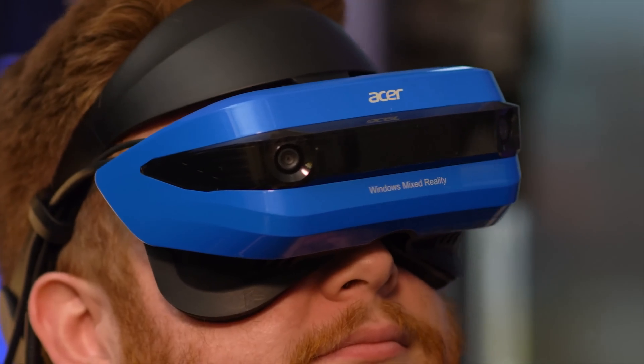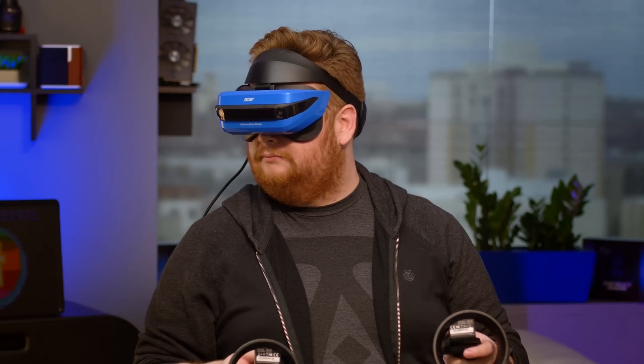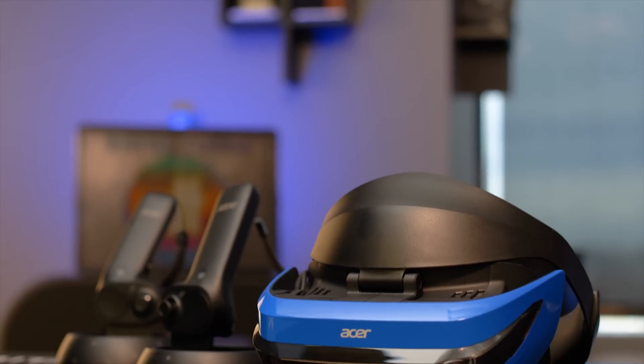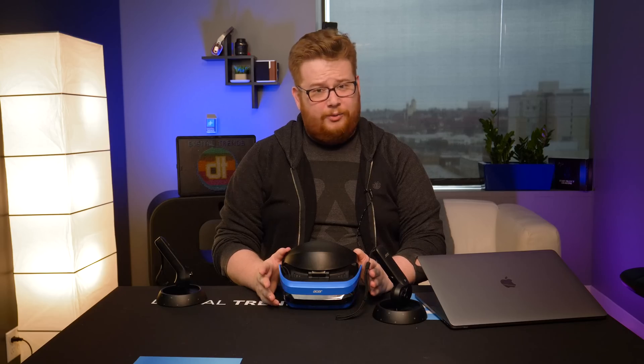Once you get the Acer Mixed Reality headset all set up, though, there's just not much to do with it. That's not really the headset's fault — the Windows Mixed Reality platform is just brand new. It's not anywhere near as established as the Vive or Rift ecosystems. SteamVR support is reportedly coming soon, and there are a few VR games on the Windows Store, but as of now the Acer Mixed Reality headset doesn't offer much in the way of games, experiences, or software. You can load up Twitter in VR though, which is just as awful as it sounds.